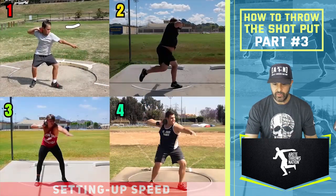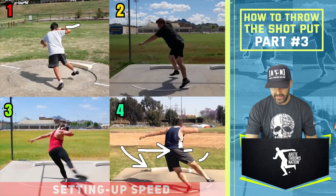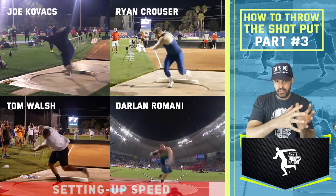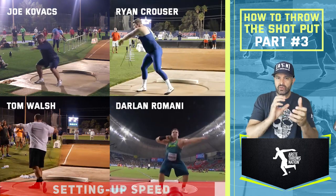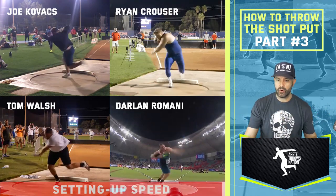When we look at thrower number four, you'll see how the lower body is really moving this way — he's got a nice left foot and a nice sweep leg path being established. Now, if you look at the best male throwers in the world — Joe Kovacs, Tom Walsh, Ryan Krauser, Darlene Romani — each of them is doing essentially the same mechanics with some key nuances. Walsh, Krauser, Kovacs, and Romani all stop that arm and do what we're showing here in the pillar four position.